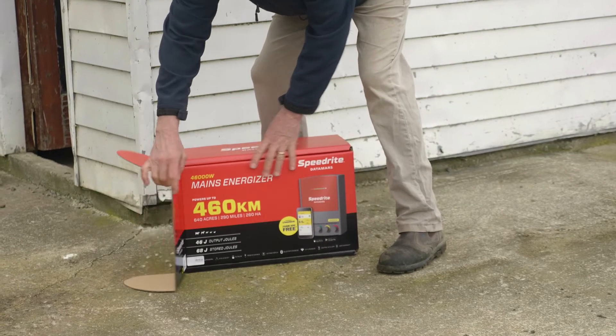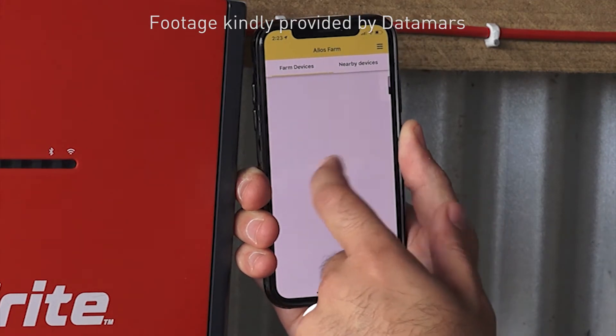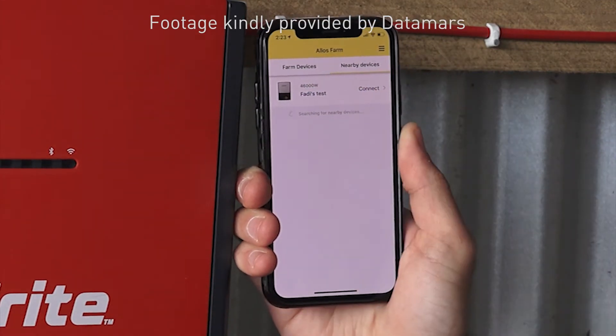The energizer is both Bluetooth and Wi-Fi enabled. Connecting to the energizer using Bluetooth allows you to check the voltage, switch the mains on or off, and configure a remote which is available separately.